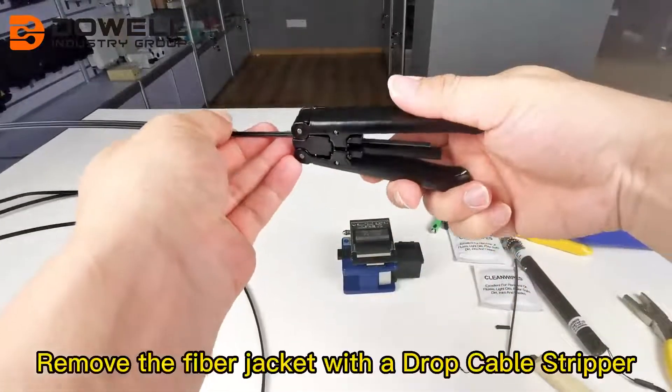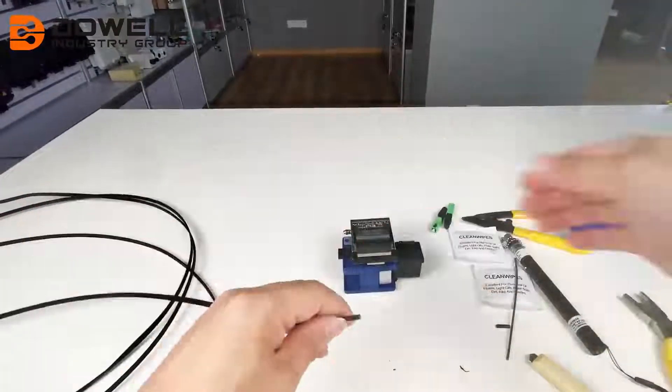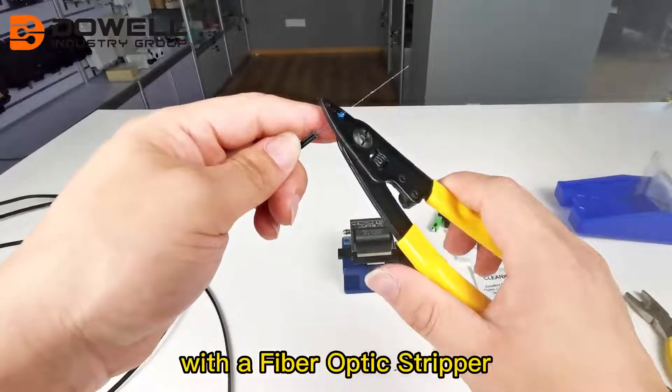Remove the fiber jacket with a drop cable stripper. Then also remove the blue tape with a fiber optic stripper.